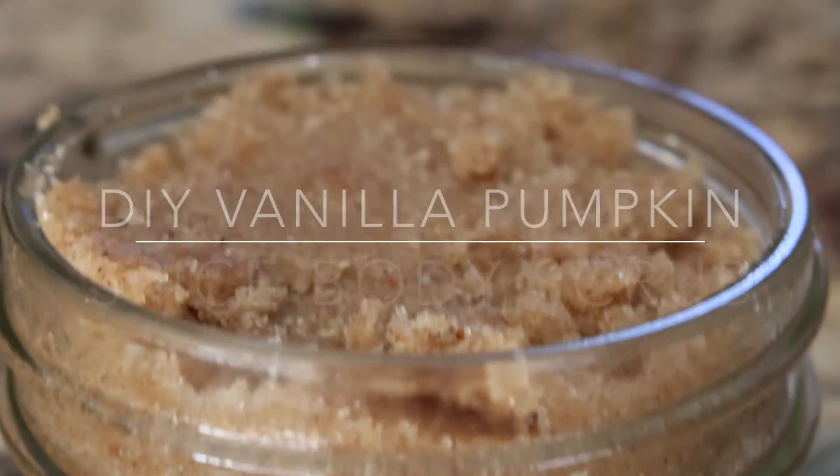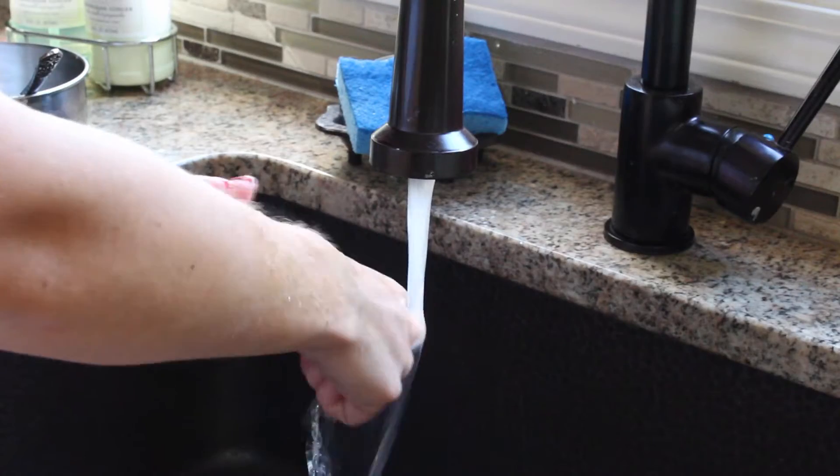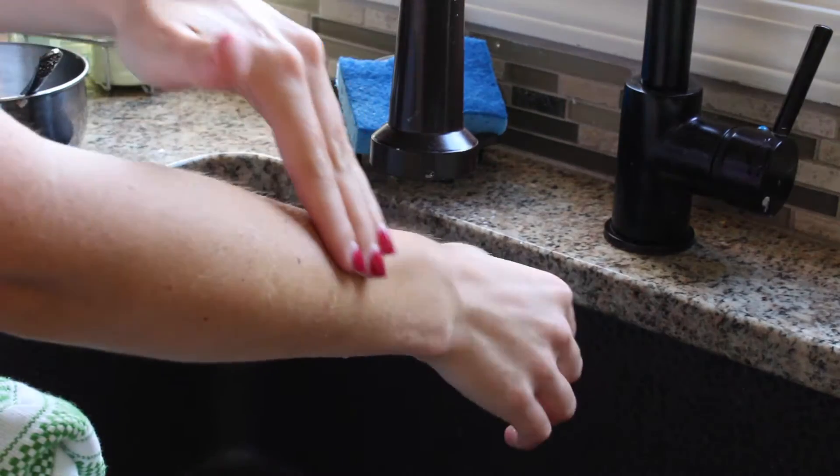Hey guys, today I'm going to show you how to make an awesome vanilla pumpkin spice body scrub. As the weather gets drier, this will be incredibly helpful to get rid of dry skin.